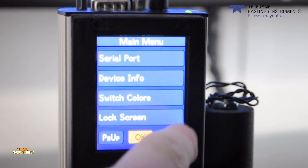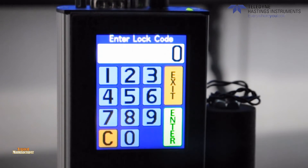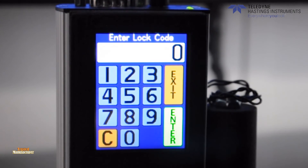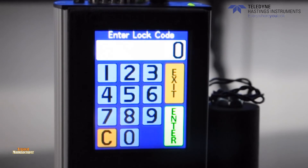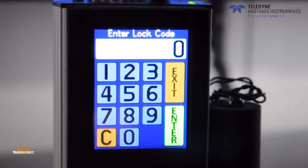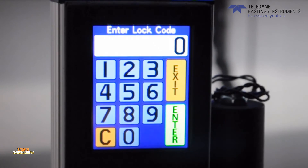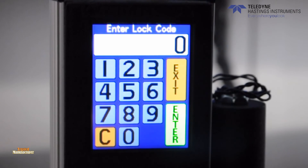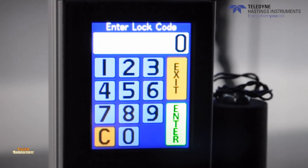The last feature we'll talk about is the lock screen feature. This provides the user with the means to lock out input to the touch screen. A numeric keypad will appear and the user can enter a code to lock the screen. The code for all mass flow instruments is set at the factory and available upon request. This lockout function is a minimal security feature to prevent inadvertent input and is a discouragement to curious individuals.